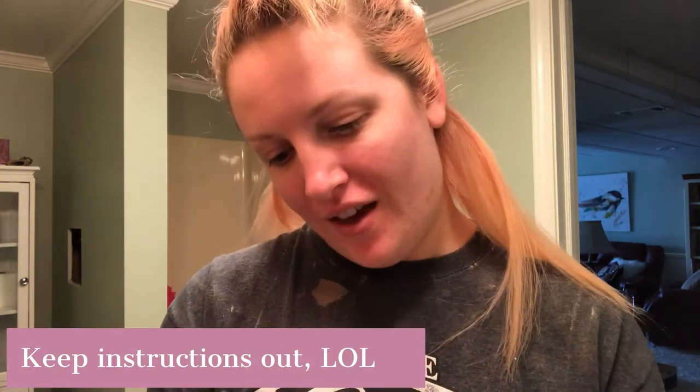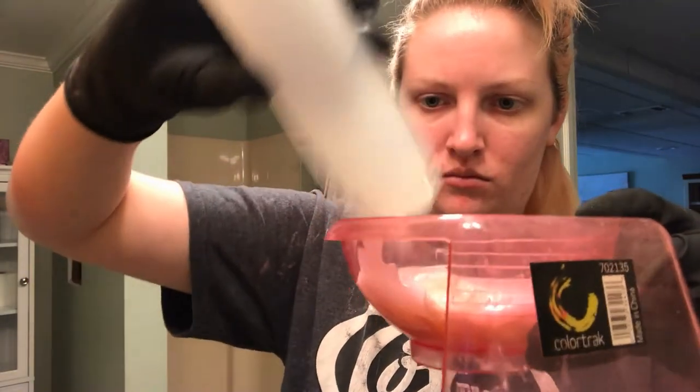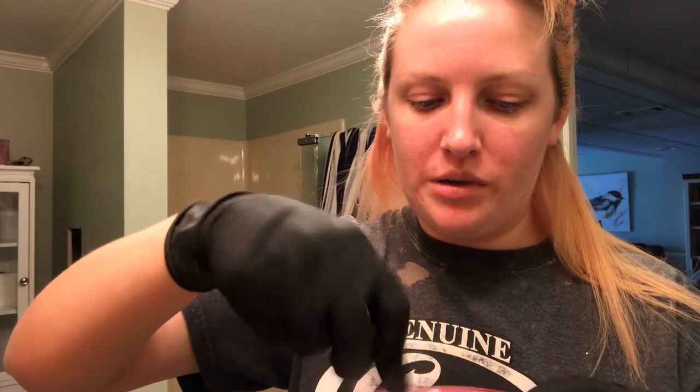Make sure you keep your instructions and don't throw them away. This says I need to use one part hair color and one part developer. This has two ounces of color, so since I'm using two tubes I need four ounces of developer. This is where the measuring bottle comes in handy — I can see where four ounces is, which is about halfway, and pour it directly in here. I like using the whisk more than a brush because I feel like the brush can get coated unevenly.